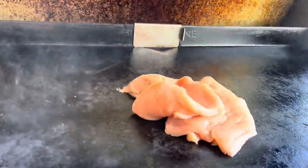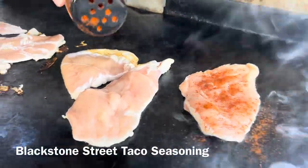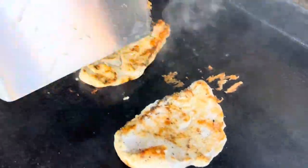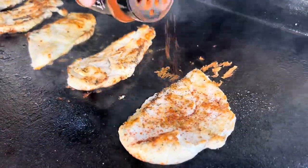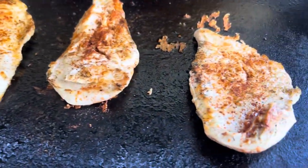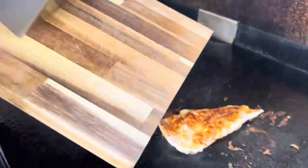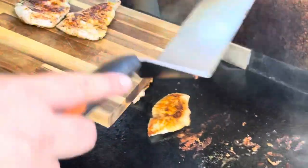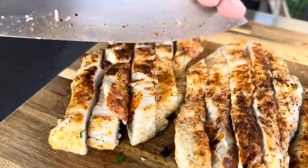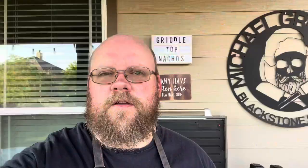Cook some chicken. Season the chicken. Cut up the chicken. Throw some corn, black beans, and onions on the griddle.